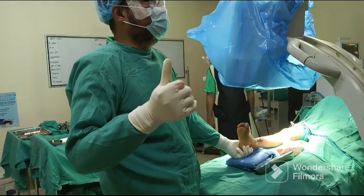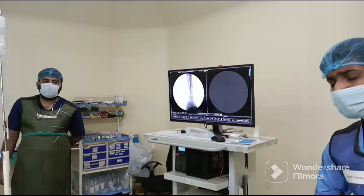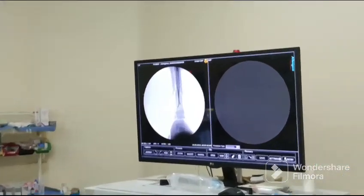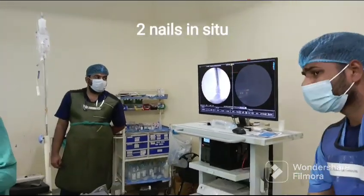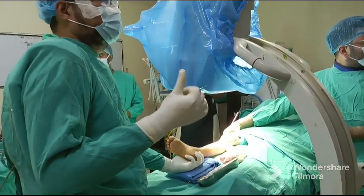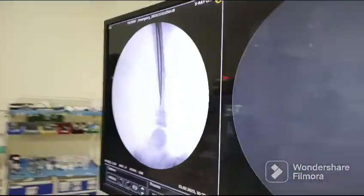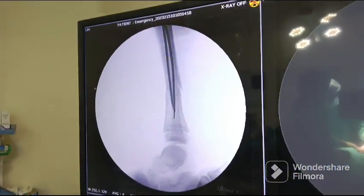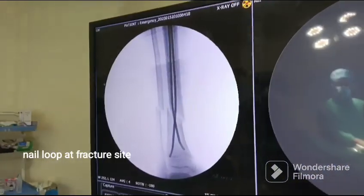The two elastic nails are now in. You can see the fracture is perfectly reduced. Let me see the lateral view. This is the lateral view — go ahead and take the lateral view. You can see the loop there; the loop is at the pressure side.